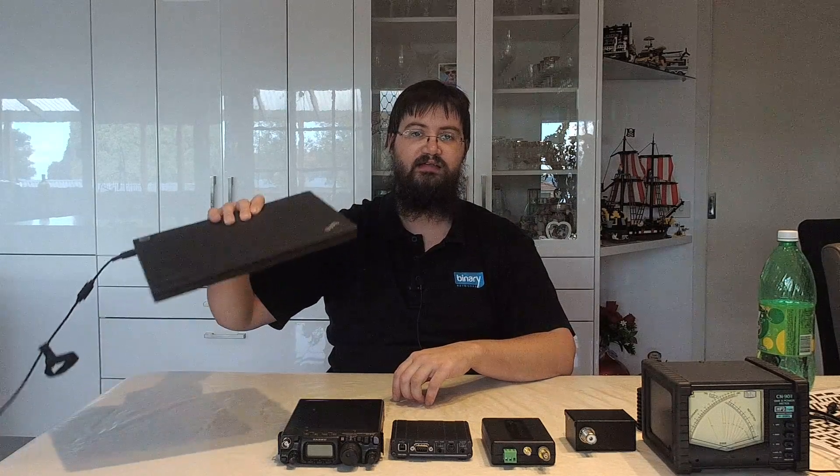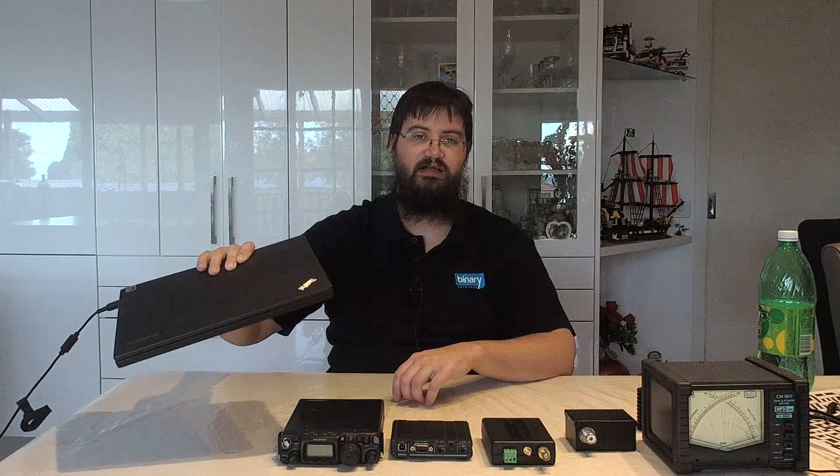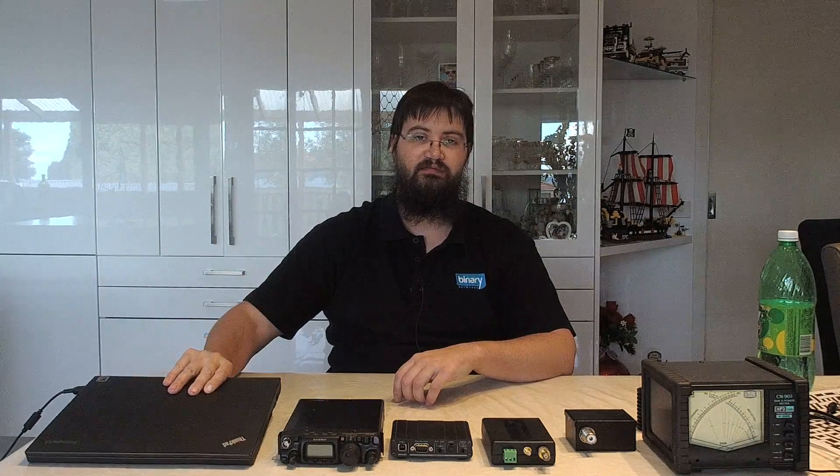Firstly, as aforementioned, you need the computer. This does all the processing — it's the heart and brain and soul of your receiver.